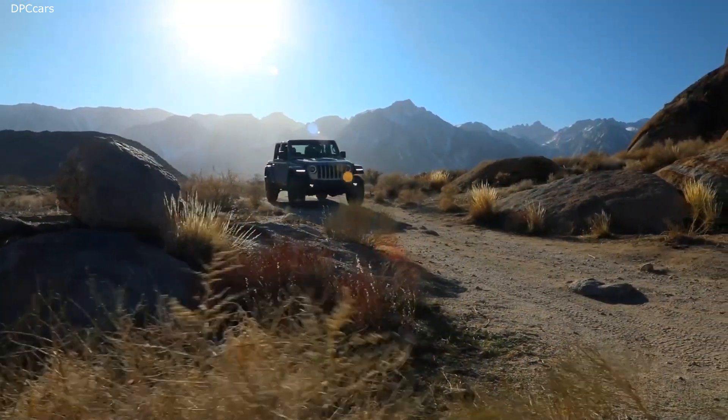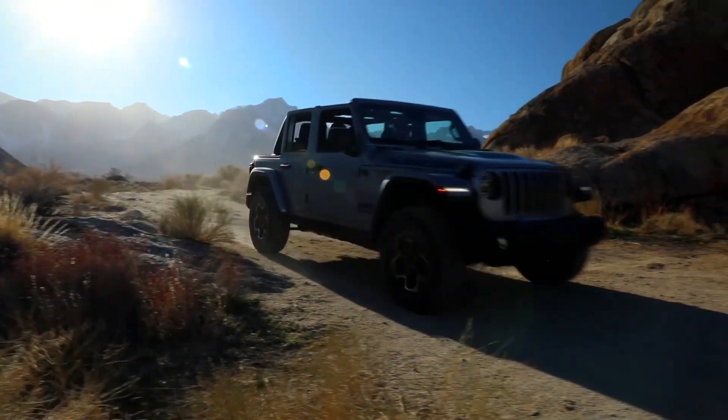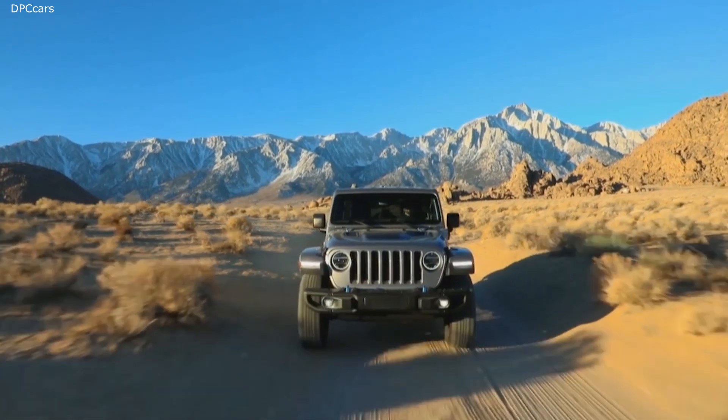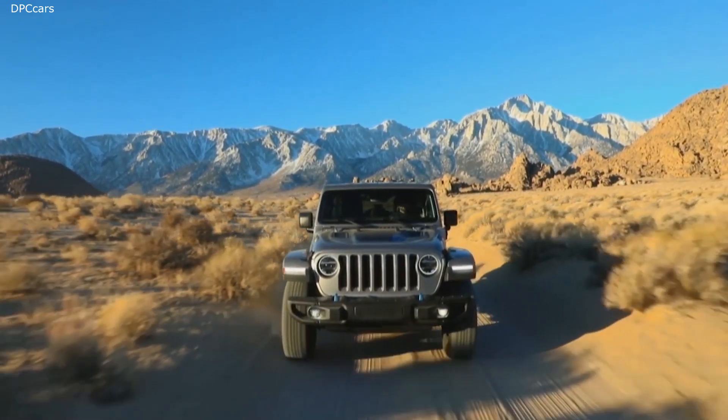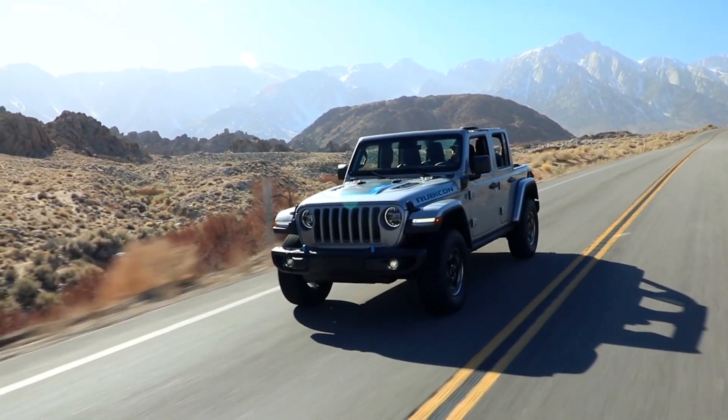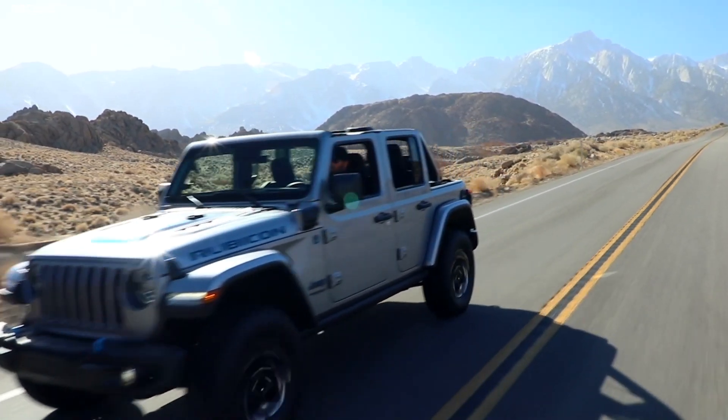The Wrangler 4xe has all of the Jeep Wrangler's legendary off-road capabilities, including a Dana 44 axle on the front and the rear. The 4xe's unique all-wheel drive transfer case adds a two-high select mode to allow you to improve fuel economy even further when you're on the highway.